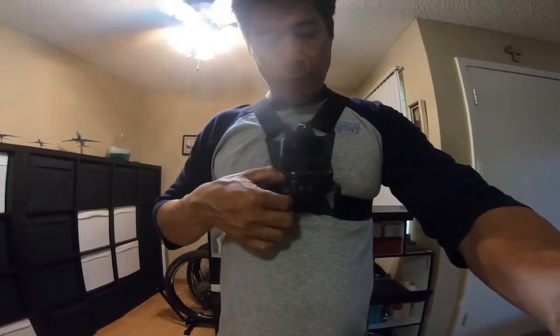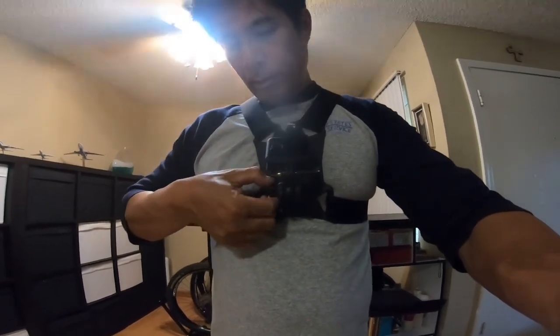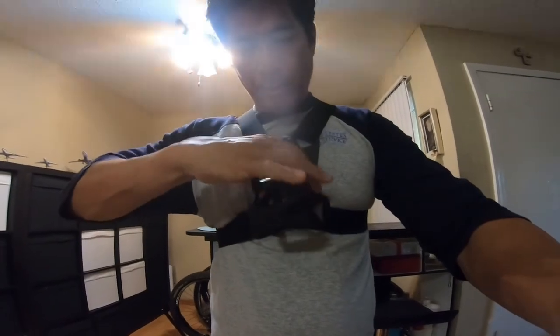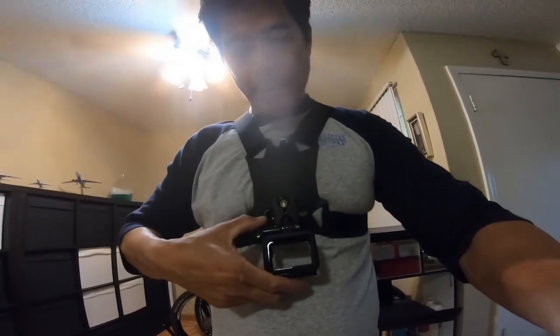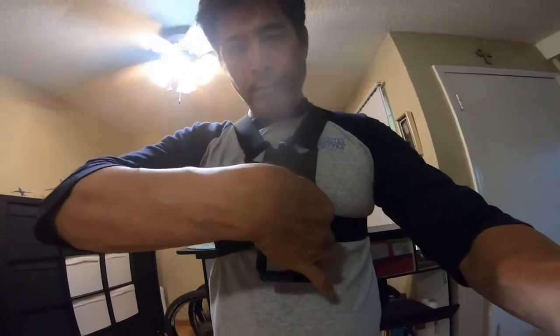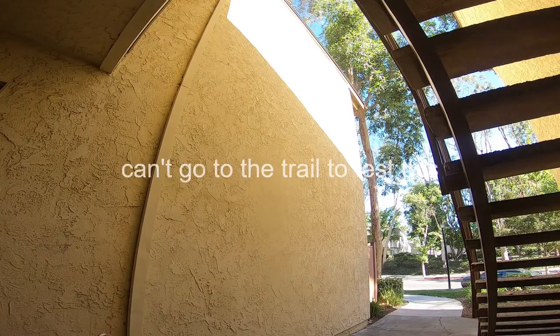You can do whatever you want — you want it higher or lower, it's just like this. Let's see. Then tighten it here. So nice.